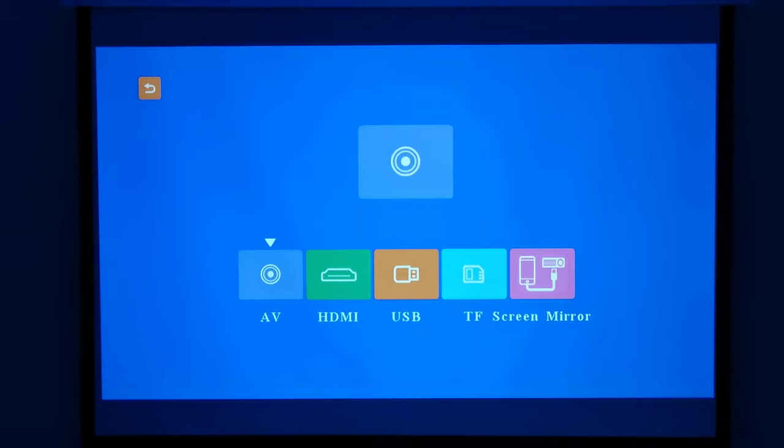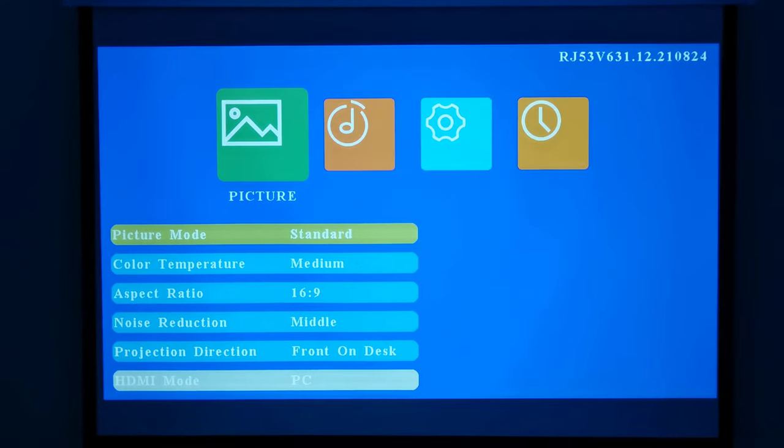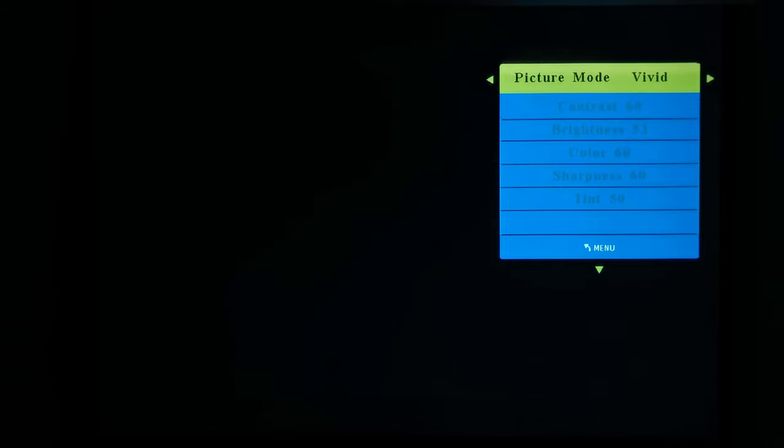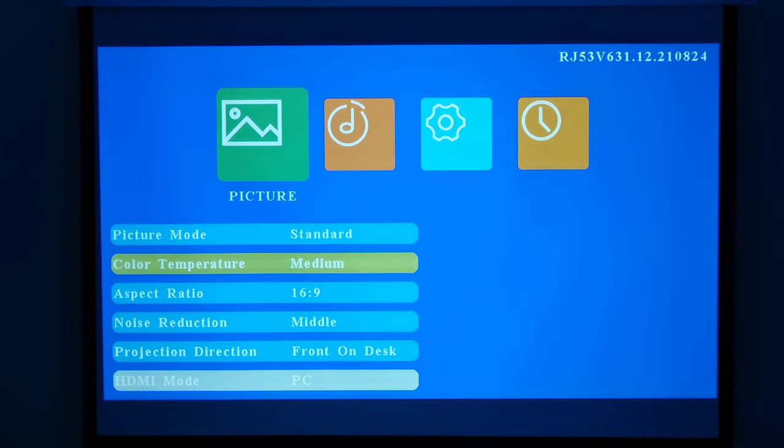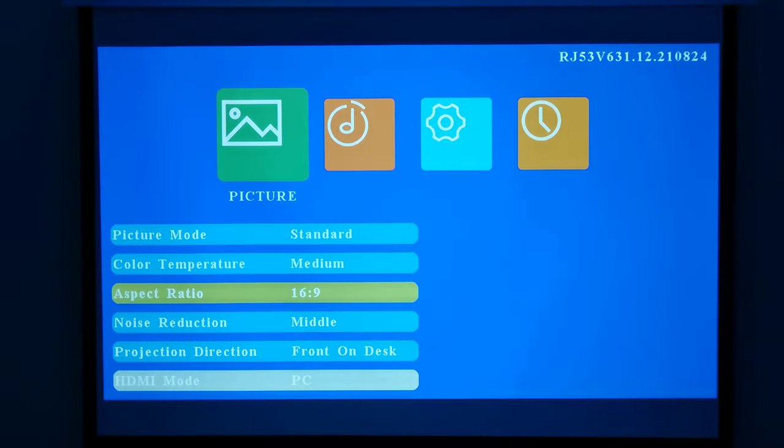The M22 does not have a central main menu seen in most recent models. Instead it starts with the input source selector where you can select between its various inputs and its screen mirroring mode. To access the settings area you press the menu button on the remote or use its manual controls. Under picture settings you can adjust its picture mode from a selection of presets or set your own user settings, change the color temperature, aspect ratio, noise reduction, projection direction, and zoom settings.